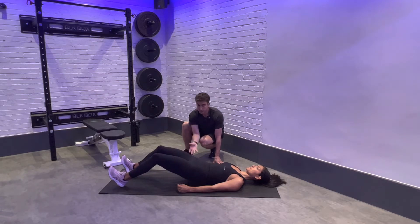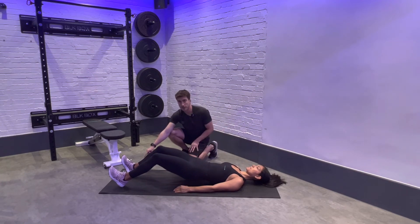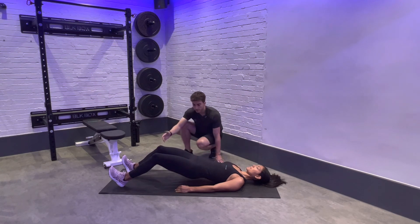We bridge the hips, keeping that tilt of the pelvis — as it is in the name — so we've got a lot of work happening in the hamstrings and glutes. Then we slowly lower back to the ground, keeping that tension, and repeat. Heels stay dug down into the floor the whole time, with everything happening in the hamstrings and glutes.